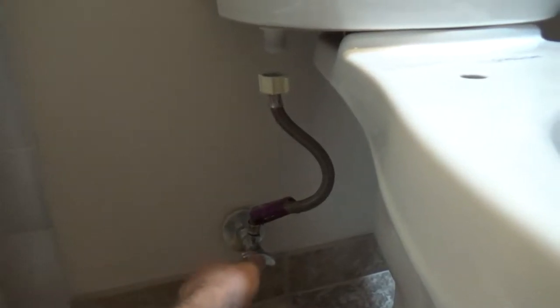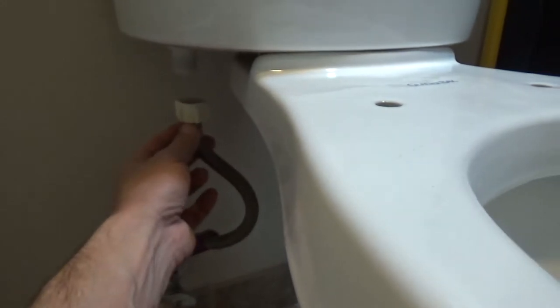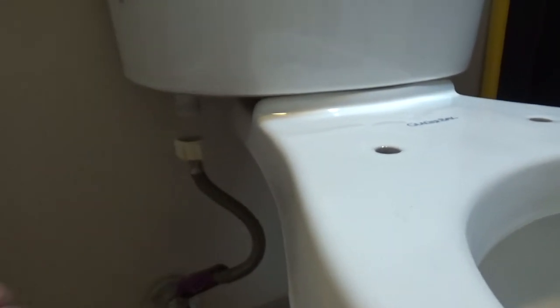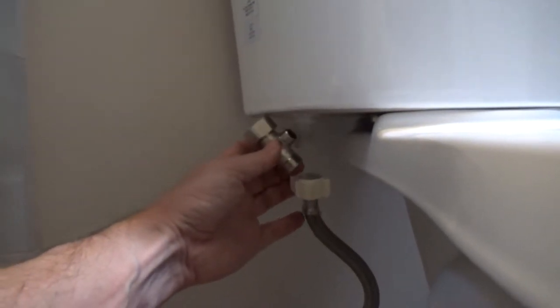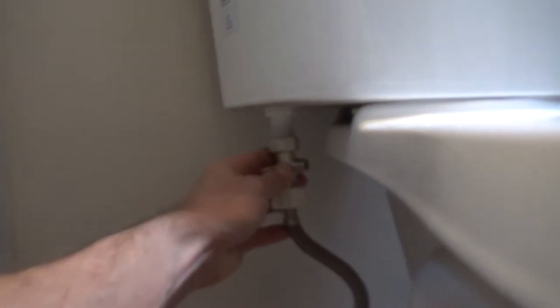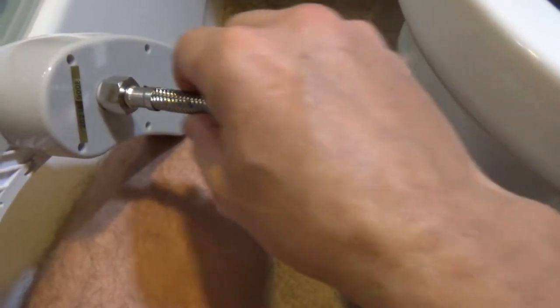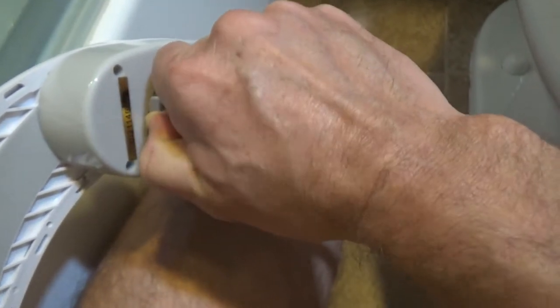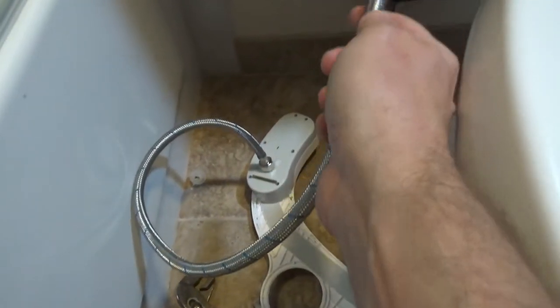So the first step is to shut the water off. Then we need to disconnect the hose supplying the water to the water tank. Next we need to install this T-connector between here and the water tank. In the next step I'm attaching the hose into the bottom of the bidet attachment. Make sure that you don't over-tighten that so you don't break anything. Now the end of it is going to be connected to the T-connector.